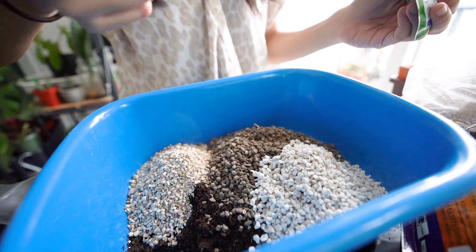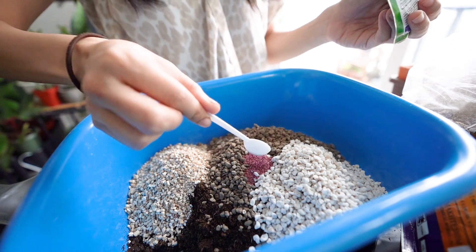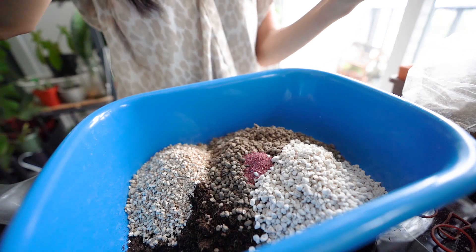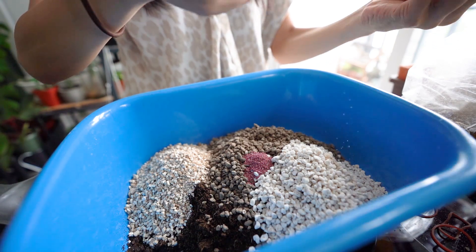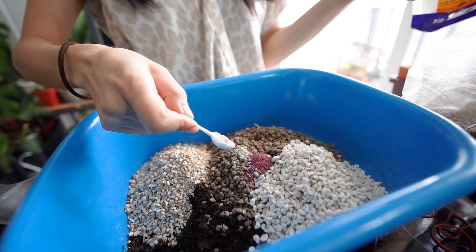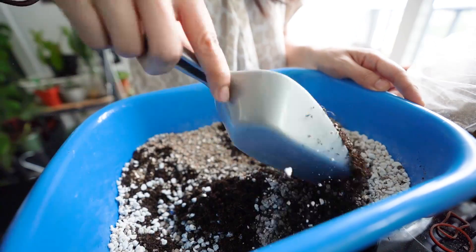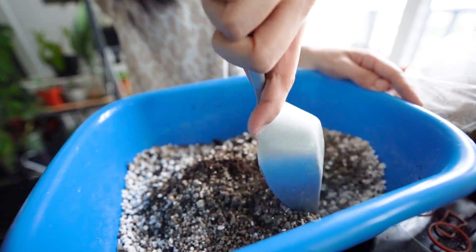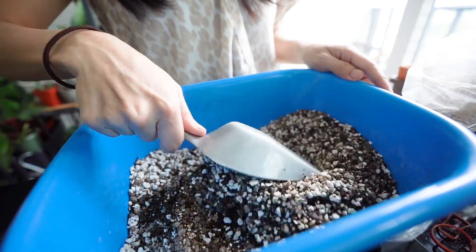We put a little bit more on the ground. We will put a little bit more on the ground. This is a ground layer. The ground ground is very potent, because we need to use the materials that make the materials, and there are different materials.